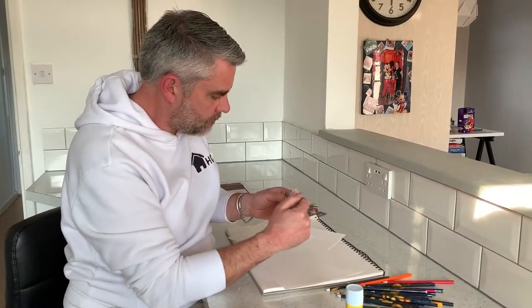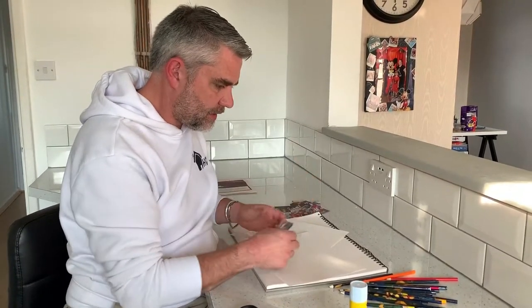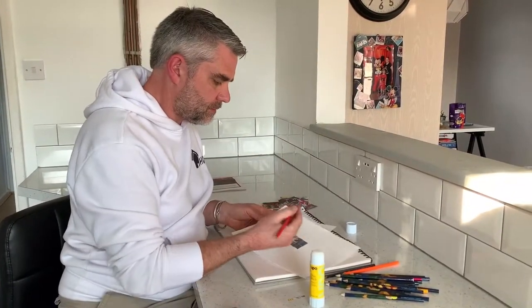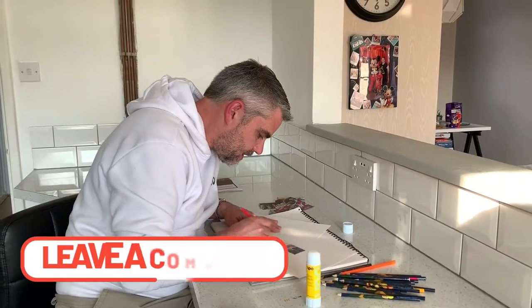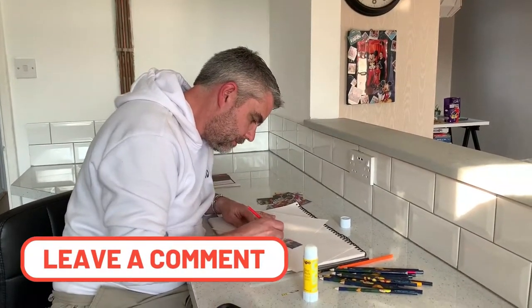I'm gonna try and make sure that I get some different colours. With this picture I've got some blues coming off, browns at the edges, reds, yellows — and I'm gonna stick that in the middle of my page. Now once I've got my picture in the middle like so, what I'm gonna do is try and match the colours and extend from the colours that are on the picture.